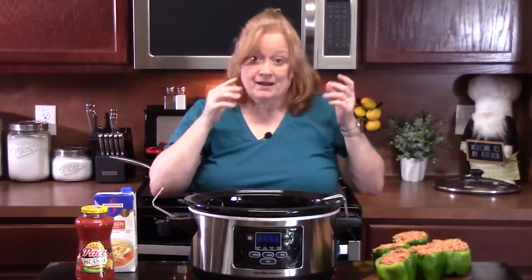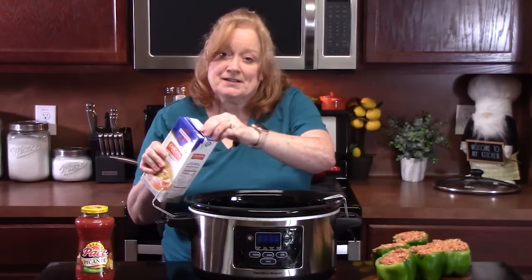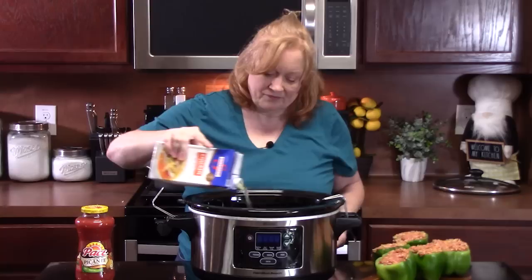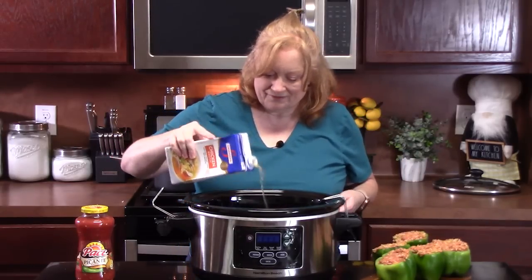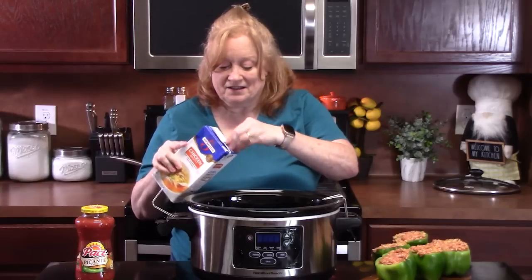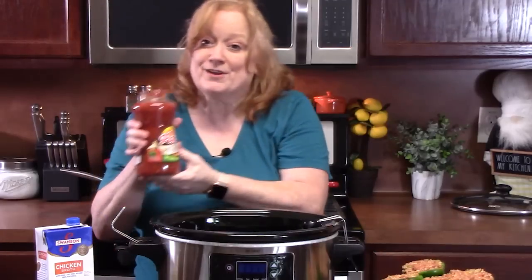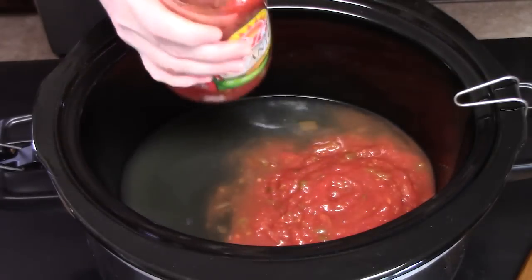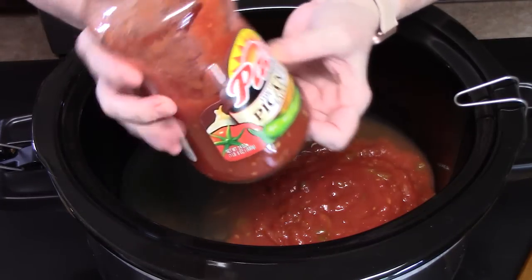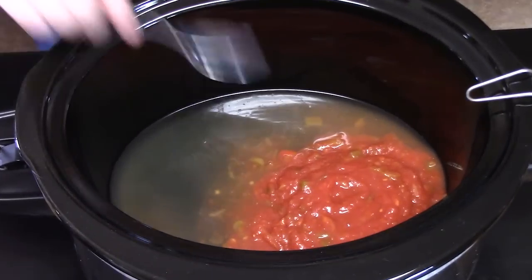Let's bring our crock pot back over. We're going to want to steam our peppers while they're in the crock pot, and I want to do that with adding some flavor. So I'm going to add one cup of chicken broth to the bottom of the crock pot — it'll give it a nice sauce too that you can pour over your peppers when they're done. To that, I'm going to add about one cup of salsa — that's going to steam all into these peppers too. I'm using a medium picante. You can use mild or hot, whatever you want to do. Just kind of mix this together.